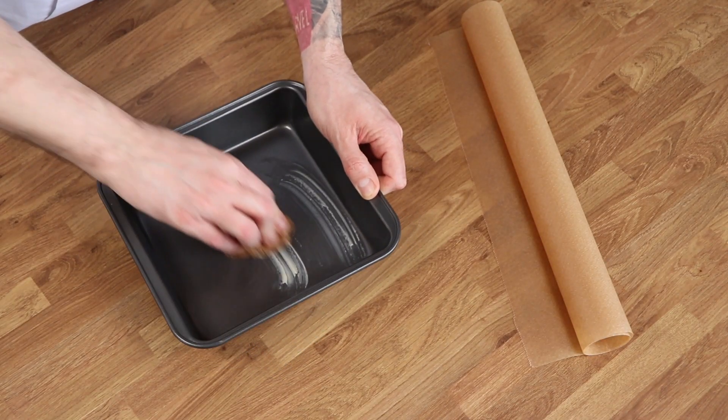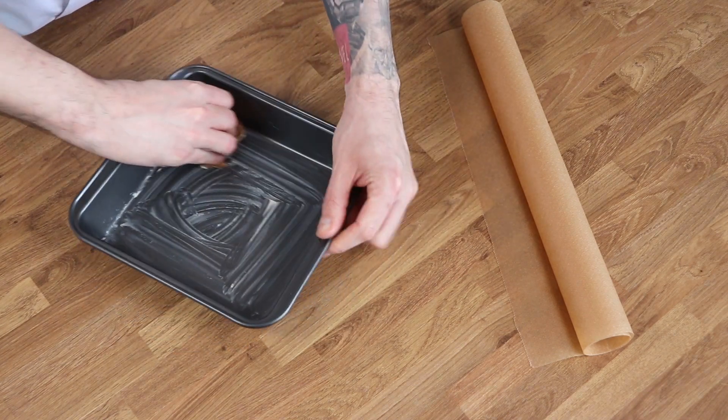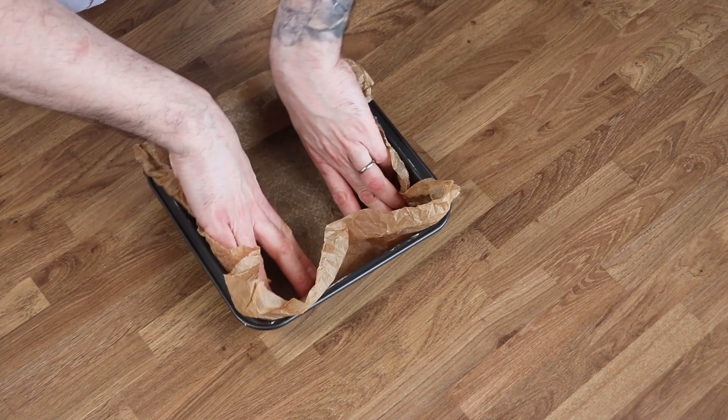Begin by greasing and lining a 20 centimeter square cake tin. I'm just using some butter and some non-stick baking paper, and to make it easier to get that paper into an awkwardly shaped tin you can screw it up first.